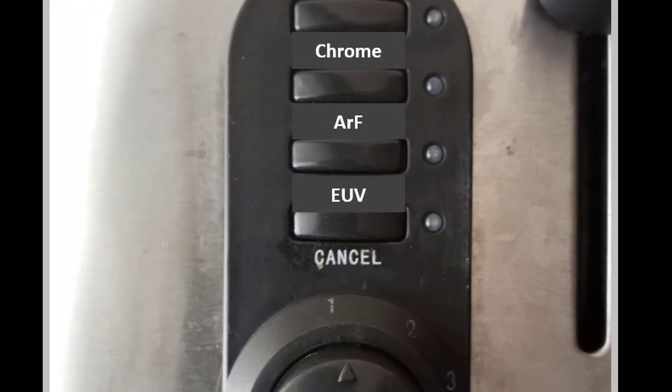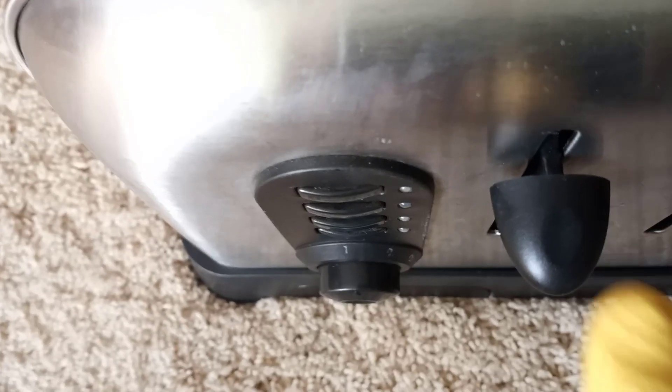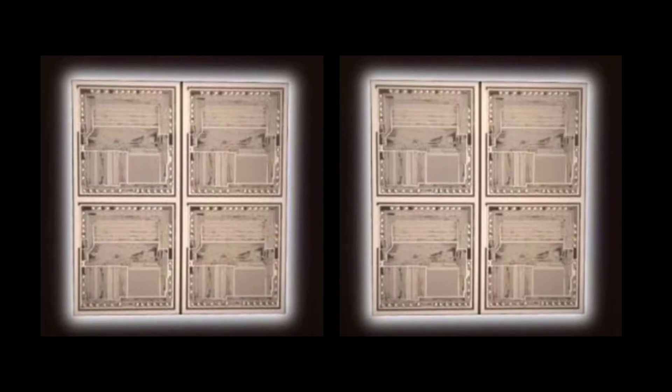Just insert any two blanks. Select Mask Type from our Easy Access panel. Insert your data and select the Post-Ex-Bake timer setting. Press Start, and in just moments you have not one, but two production EUV masks.